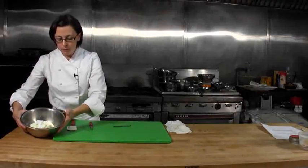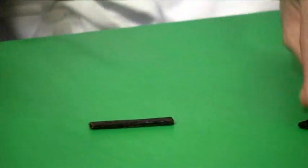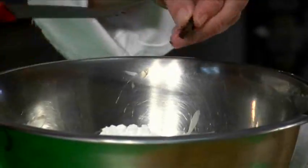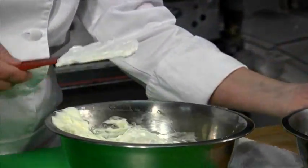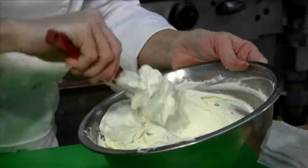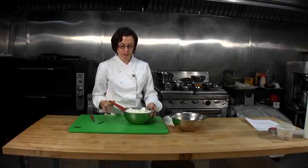Next we're going to make the mascarpone cream. We have our mascarpone and confectioner's sugar in a bowl. Take a quarter of a vanilla bean, split it and scrape it. Mix this together until it's smooth. Then fold in the heavy cream until it all becomes an even color. Put this in the refrigerator and reserve it until we're ready to use it.